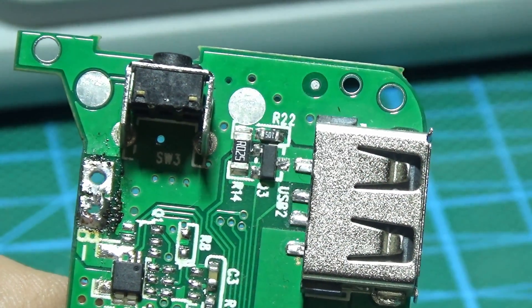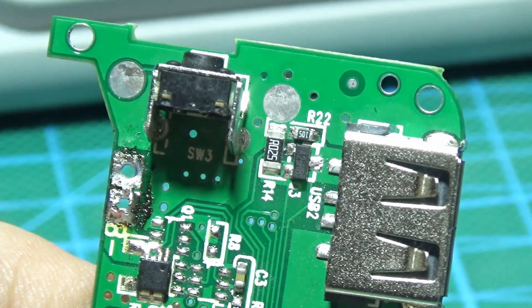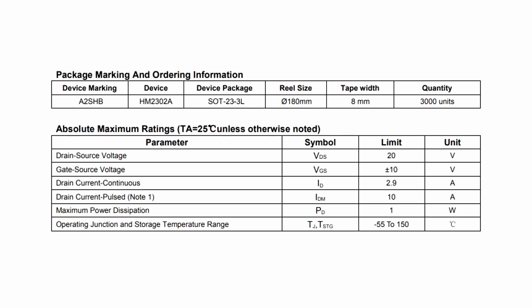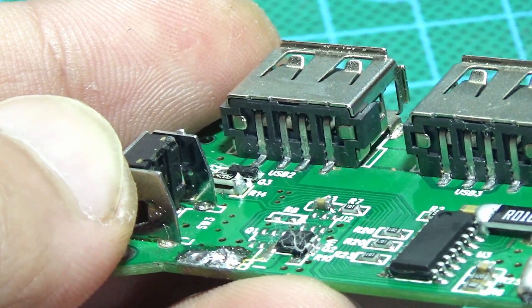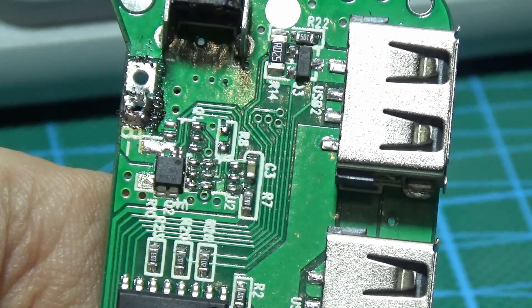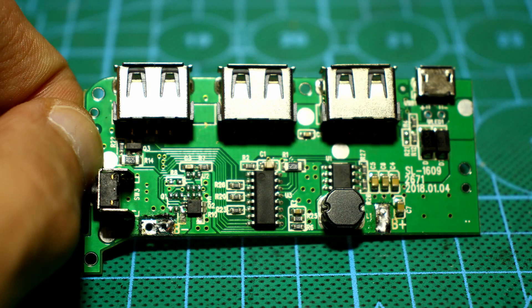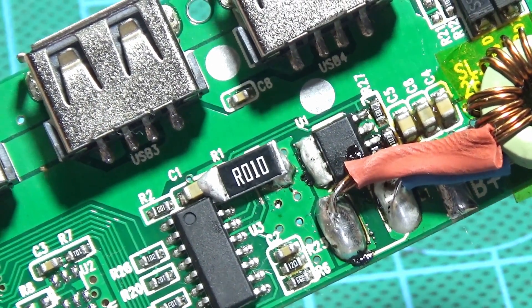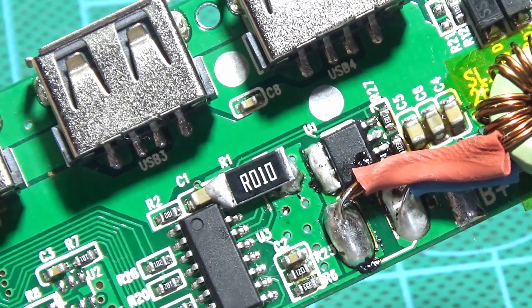I decided not to touch the transistor in the output protection circuit. According to the datasheet, it is rated for 2.9A, with a pulse current up to 10A and an open channel resistance of less than 45mΩ. Yes, it's rather weak, but it works as a switch, so I hope it can withstand overloads. There are two current sensors on the board with the same resistance of 0.025Ω. I experimentally reduced their resistance by half.